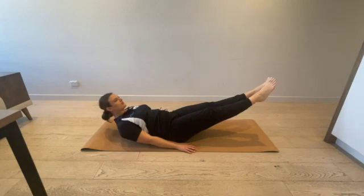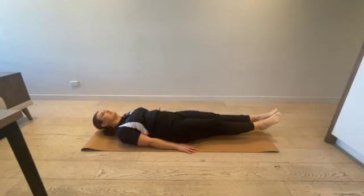With arms grounded beside the body, lift the torso upward. Hold the balance for 3 seconds.